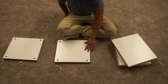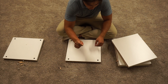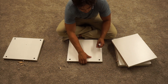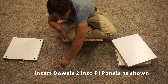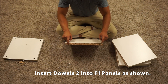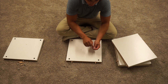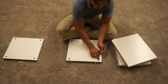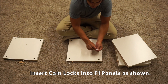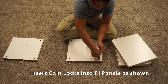Next, on this F panel, we're going to insert our four cam locks and only two of the short wooden dowels. You want to insert those wooden dowels on the two inner pre-drilled holes, because these are where the cam bolts will go. On the cam locks, notice that there are plus and minuses — insert those into the pre-drilled hole so that the plus and minus is facing out towards the pre-drilled hole on the outer edge of the panel. You want to push those cam locks all the way down.